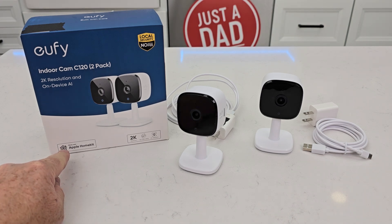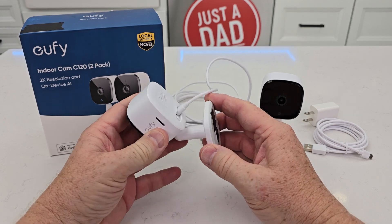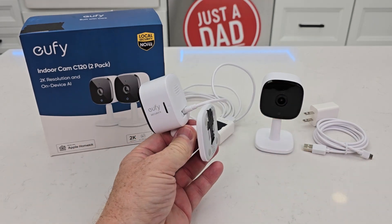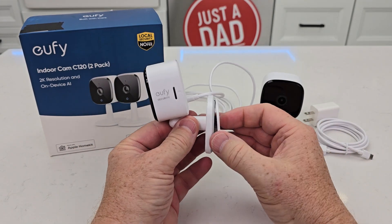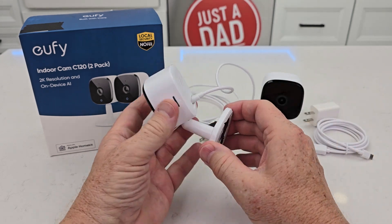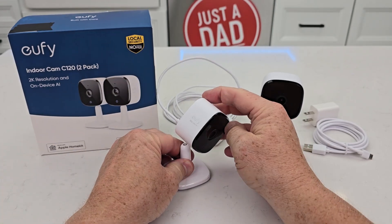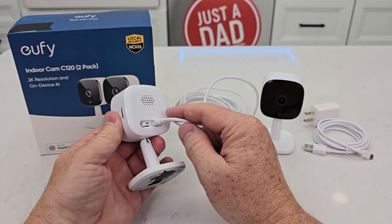Some other things it does: it does work with the Apple HomeKit. I can set this on the table like this, or I can mount it on the wall — it does come with a wall mount. You just slide it onto the wall mount, and the mount is permanently attached to it, but you can get all kinds of different angles. I can turn it this way.